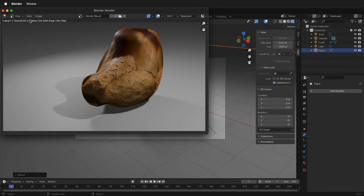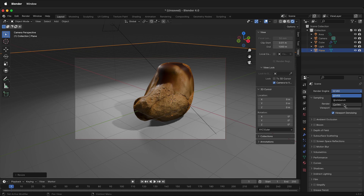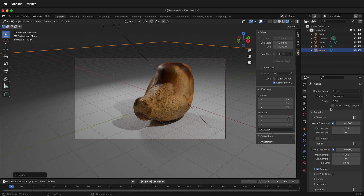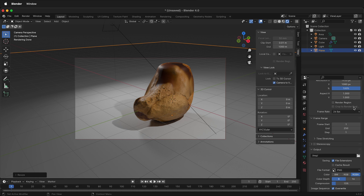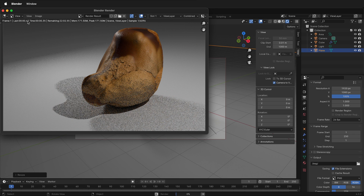By default it's going to render in Eevee. If you want to change the render engine, click on the camera icon and then select Cycles. To decide how big your render is and where it's going to output, click the printer icon — it defaults to 1920 by 1080, but the output directory is temp. You may want to select a more appropriate project directory by clicking the folder. Now click Render, Render Image, and we can see the image rendered in Cycles.